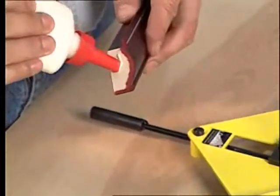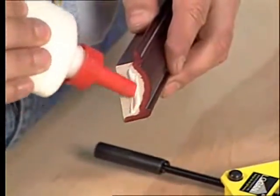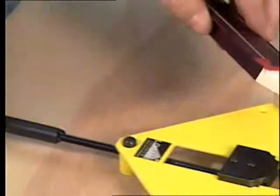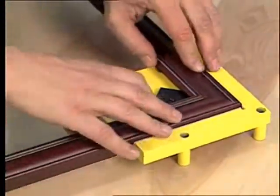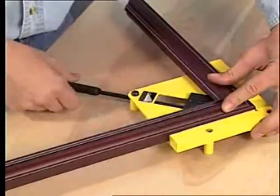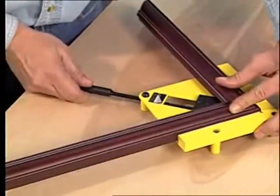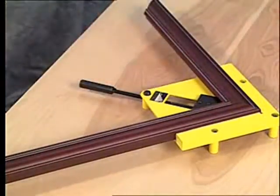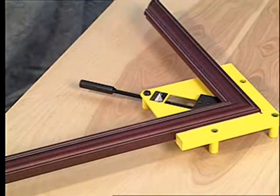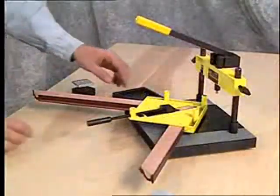For long lasting solid corners, begin by placing a small bead of wood glue onto the corner. Place your molding into the vise and clamp the jaw shut by pressing the spring button and sliding the handle. Tighten the handle firmly by twisting it to the right. To avoid mistakes, always put the longer length piece on the right hand side of the vise and the shorter length on the left when joining.